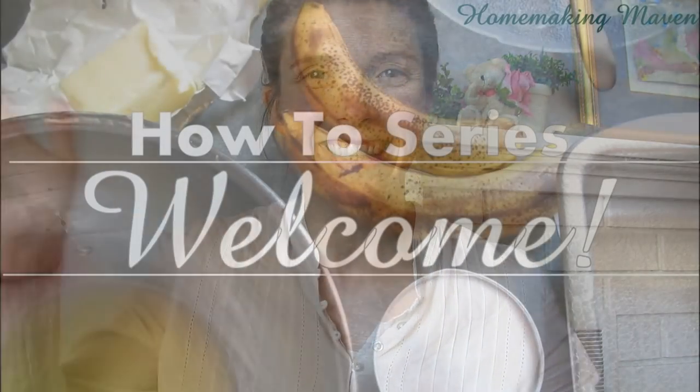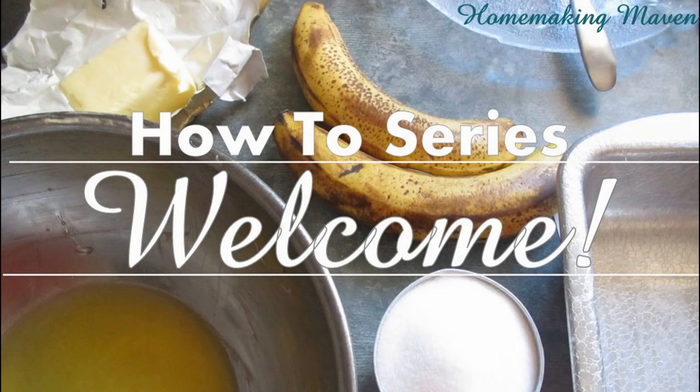Good morning, this is Andrea and welcome to the Home Baking Maven. Today is part of my how-to series and I am going to show you how to make ham soup. I know it is so warm outside right now, but this recipe was asked for many weeks ago and I filmed it many weeks ago, so here it is.